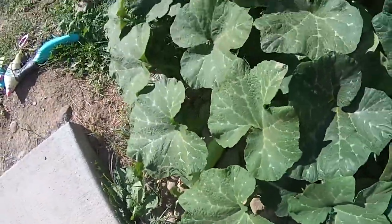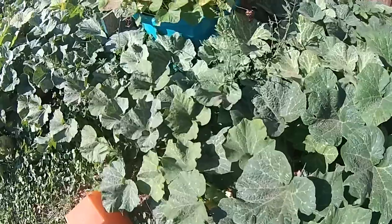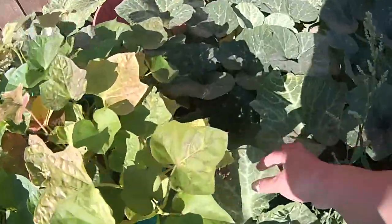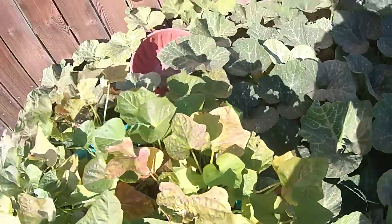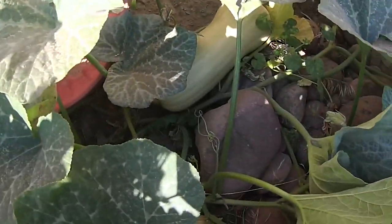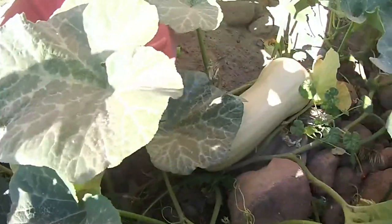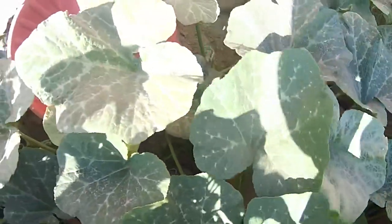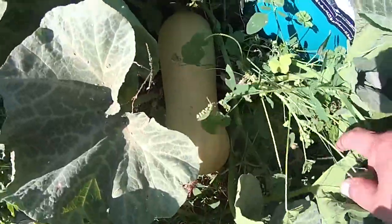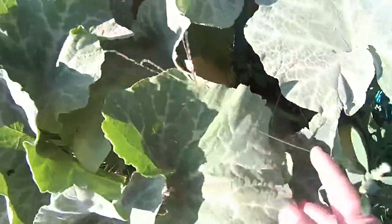Ten, eleven. So eleven so far — I think there's some baby ones over here too. There's a teeny tiny small round one, number twelve. And there's a little one, thirteen, fourteen.